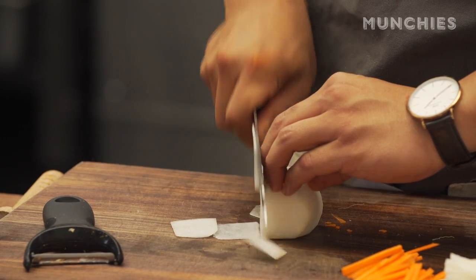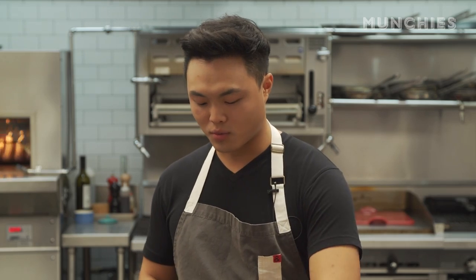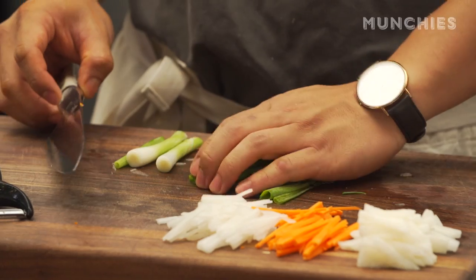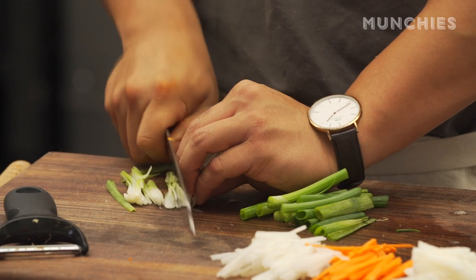We take our kimchi very seriously — it's like a family event. We shut down the house; people don't go to work because we're making kimchi that day, since they make it for the rest of the year. Every household has their own recipe, which I think is kind of awesome. Every Korean thinks their mom's kimchi is the best.